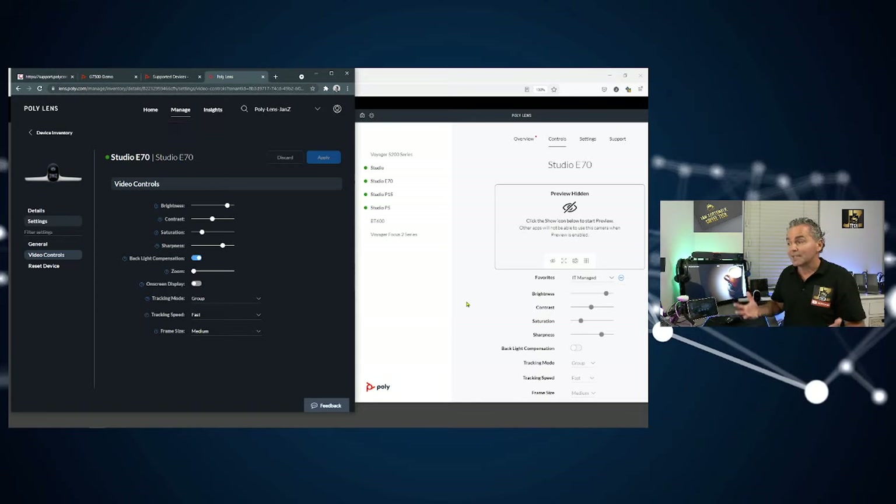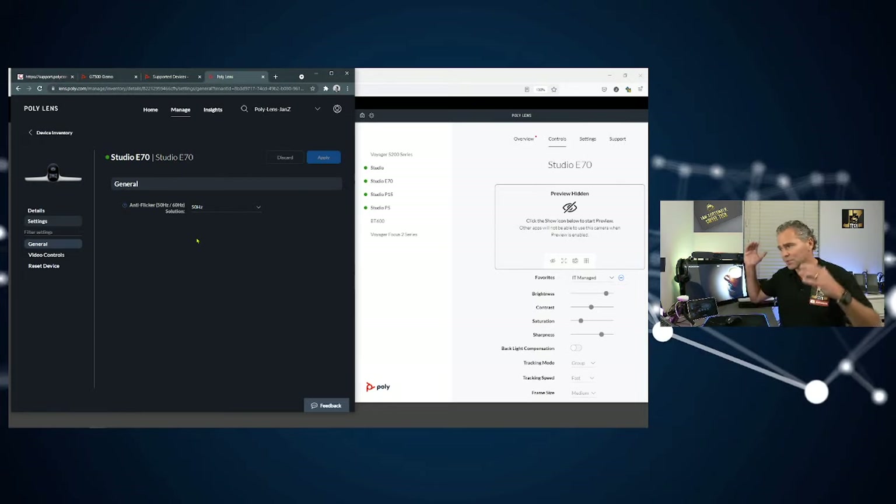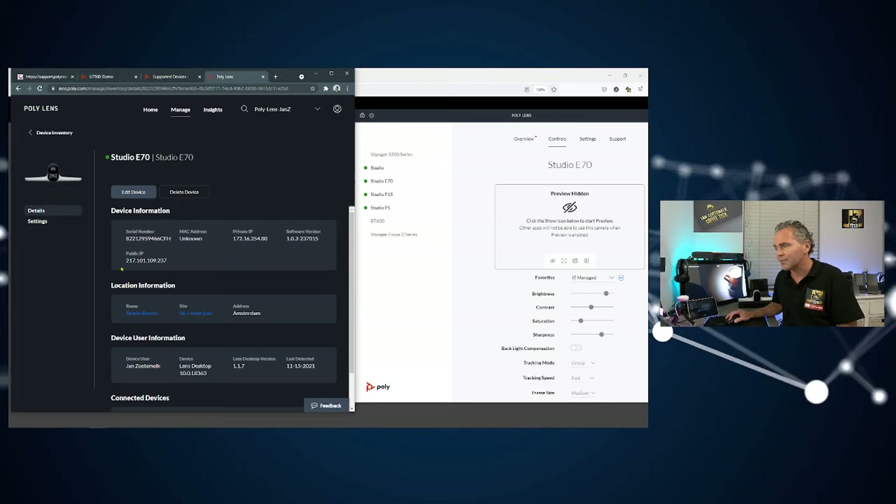So you can manage the Studio E70 standalone using the local application, or you can manage it centrally using PolyLens in the cloud. Really powerful. Both options are available depending on your needs.